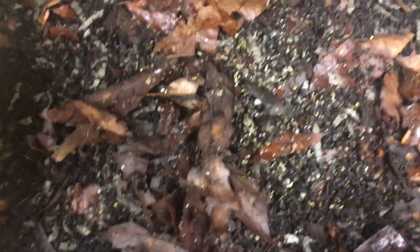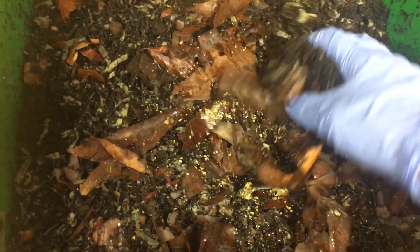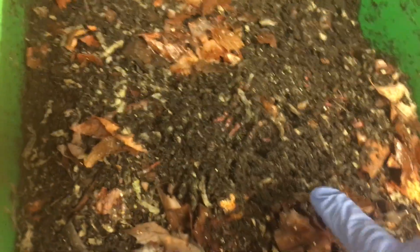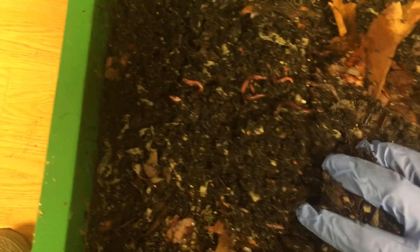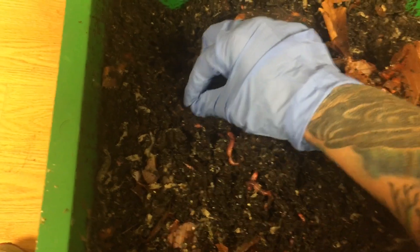Let me start by checking on them and see how they're doing. They seem to be enjoying the worm chow I made and they love the leaves — I remember the amount of paper I put in here and they're just devouring it. But they're doing really well. Look, I'm seeing a lot of cocoons already. That's a little cocoon.